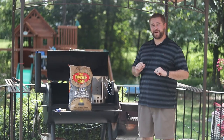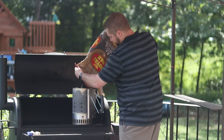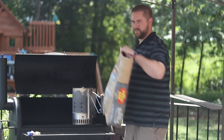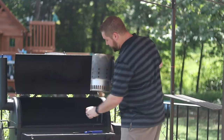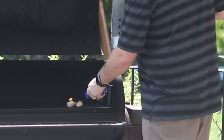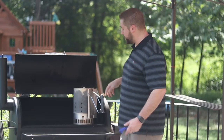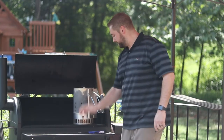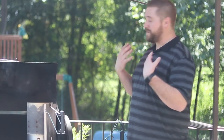Alright, so now it's time to pop these bad boys on the smoker. Today we're going to use some Royal Oak All Natural briquettes. Get them in the charcoal chimney, put a few tumbleweeds in and get it going. These are a lifesaver — Royal Oak tumbleweeds make lighting this thing so easy. One will normally do the trick, but two kind of speeds up the process. So once your charcoal chimney has flames coming out the top, that's your cue to go ahead and empty it into the firebox.